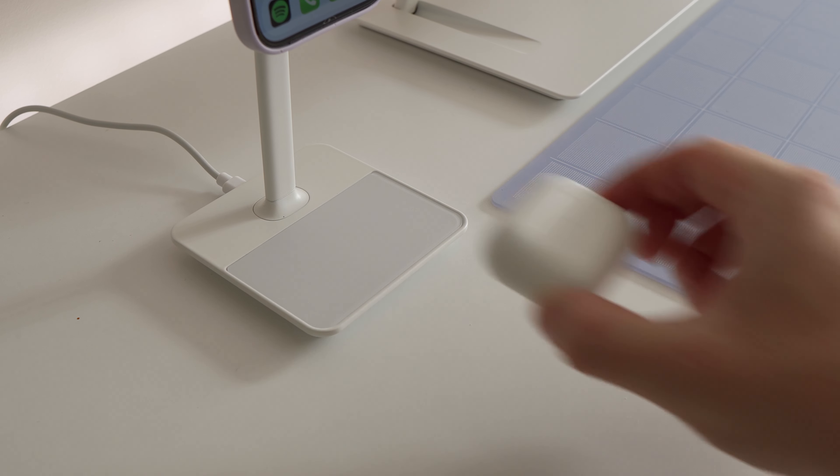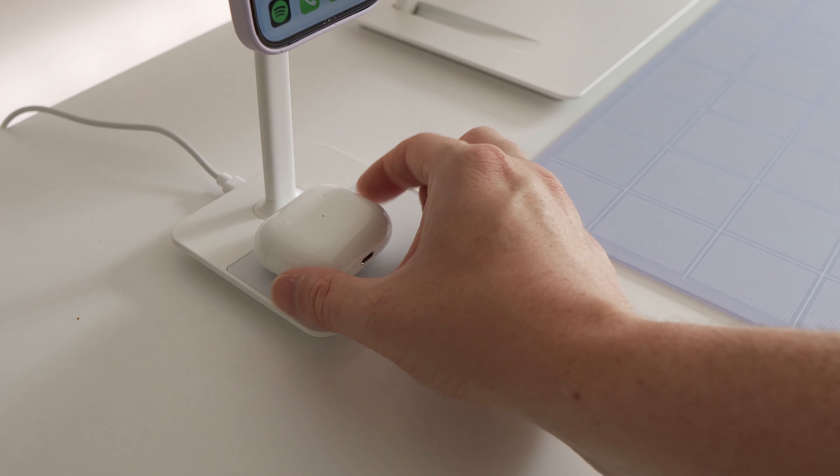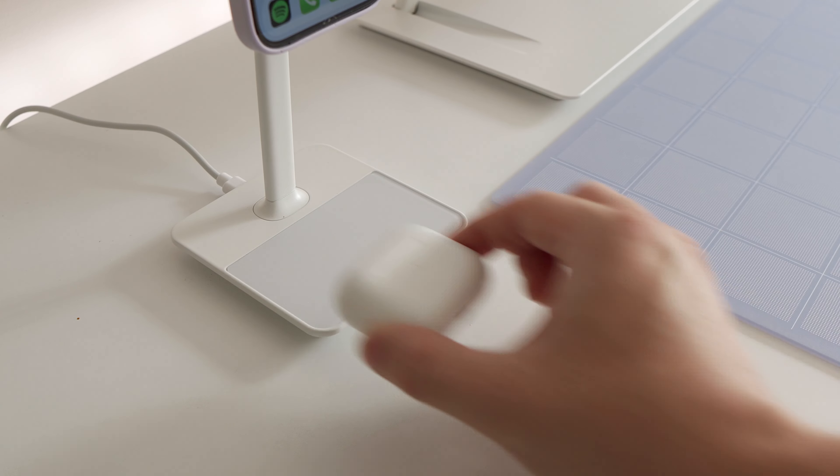As well as being able to charge your iPhone, you've also got this nice little AirPods charger on the base. And it doesn't seem to matter where you leave your AirPods case on this base — it's going to charge up at all points. And that's a real breath of fresh air for someone who always leaves his AirPods case down on a magnetic charger and then comes back to find it's not in the right position and hasn't charged at all.